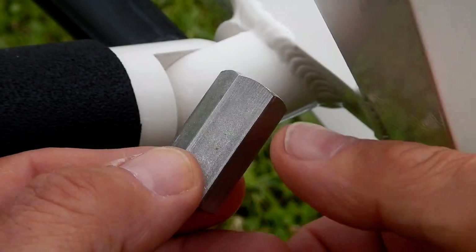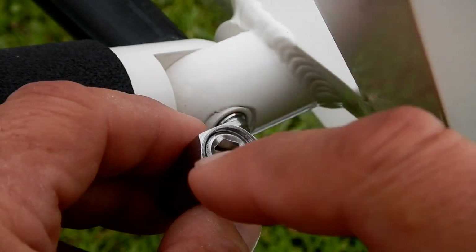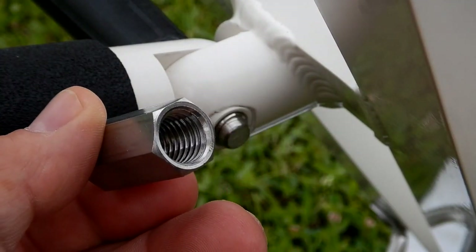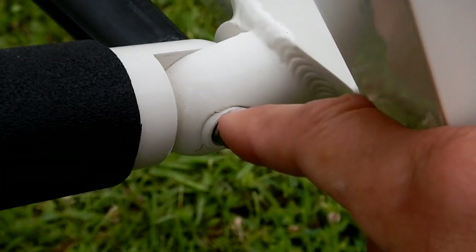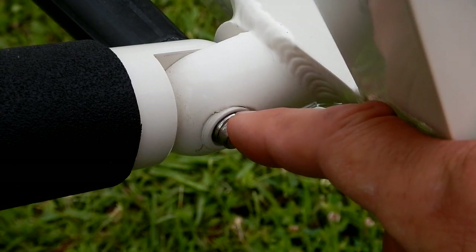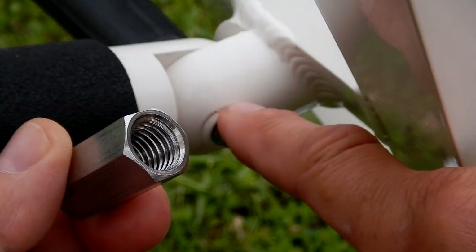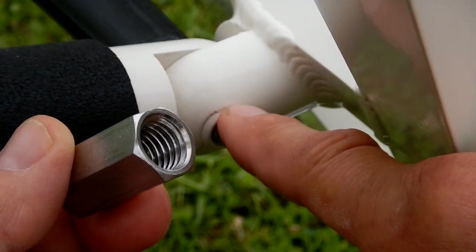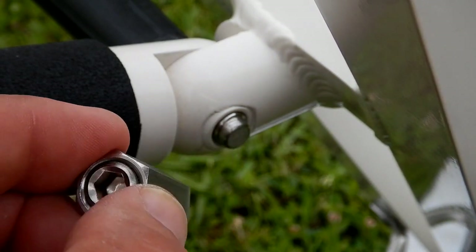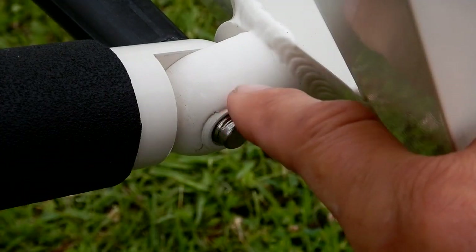Also included in the sale are these coupling nuts with a stainless steel set screw that has been Loctited in. When you take the handle out at the end of your observing session, you thread this coupling nut onto the end of the locking handle. That way, when it's in the toolbox, you lessen any chance of the threads getting damaged on the handle.